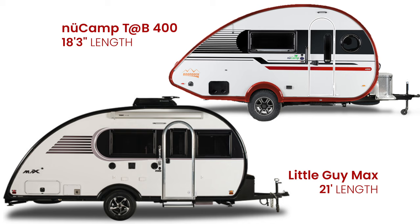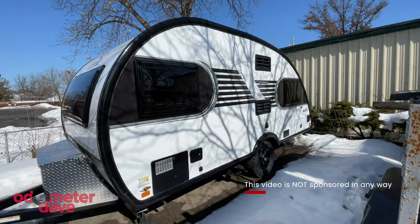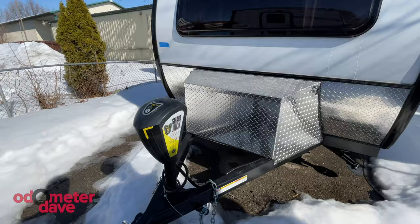We've been thinking about getting a new Camp Tab 400, but after looking at the Little Guy Max, we're starting to think maybe we should be looking at a Little Guy Max. From the outside, it's easy to confuse the Tab 400 and the Little Guy Max, but the Little Guy is almost three feet longer. The 4,200-pound gross weight means we can tow it with our Jeep, and we love the teardrop design. The optional Rough Rider package raises the axle two and a half inches and adds off-road tires, and the electric jack is another option.